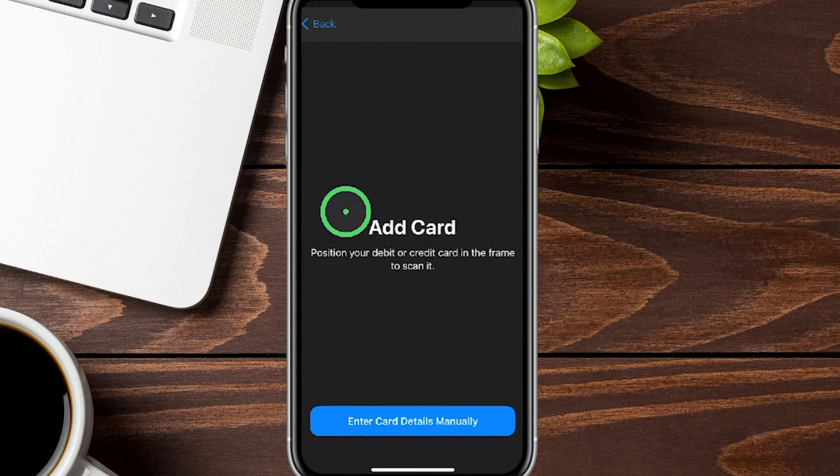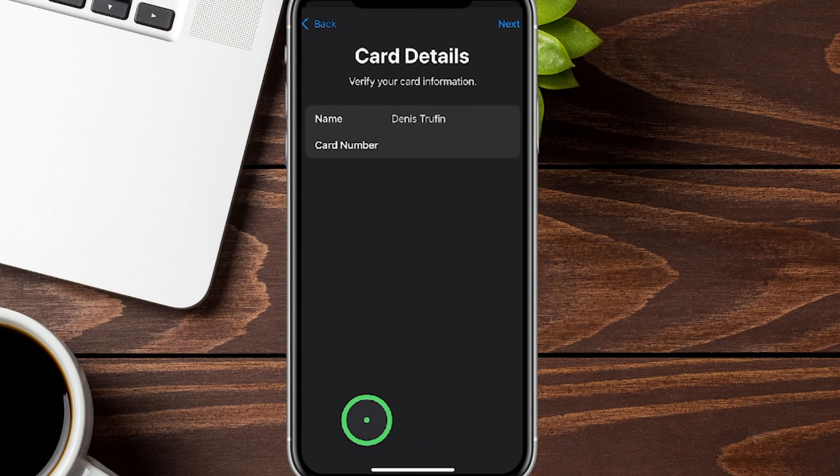It's actually going to open a camera first — you won't see it on my screen — so you can scan your card in real time. You can also enter it manually if you want, but if you're able to scan it, it will go through the process that much faster. Either way, we're going to have all of our card information added.